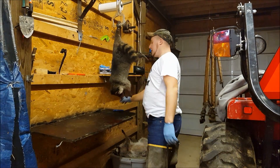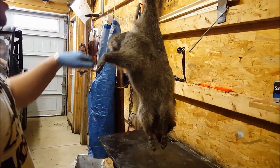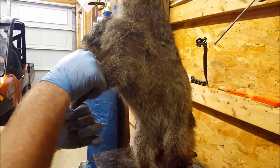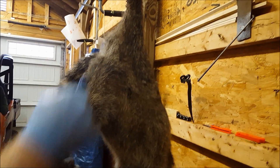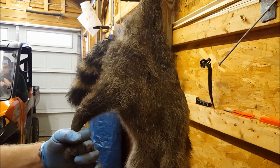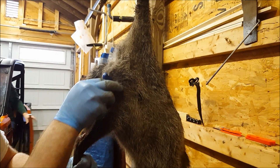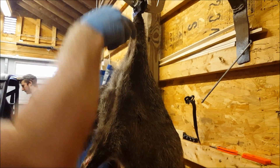We got this coon hung up from leg to leg. What you're going to want to do is go from the inside of the heel right here and draw a straight line right up to the other inside of the heel — that'll be your first cut. You can see that line right there. So you take your knife, pop it in there, and just take a straight line right up to the inside of the other heel.